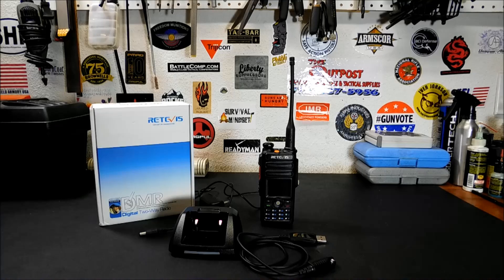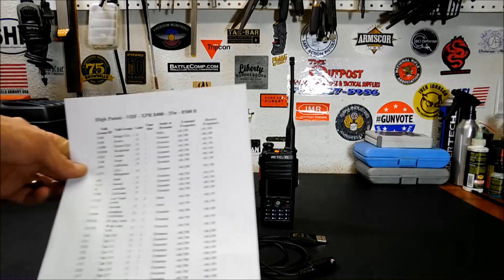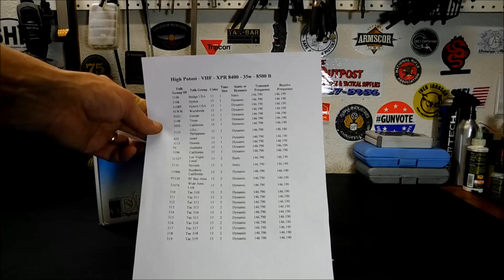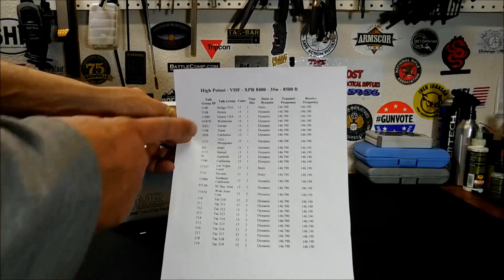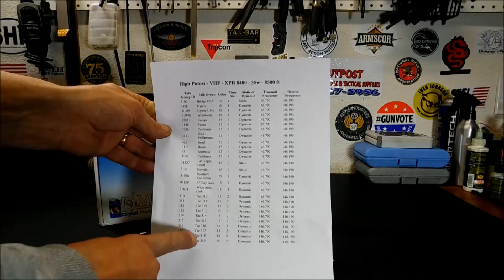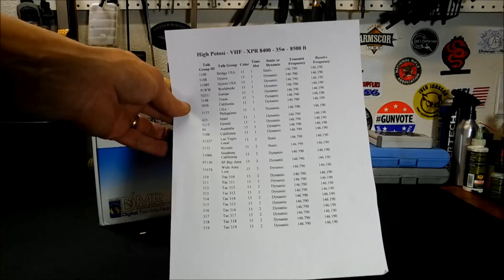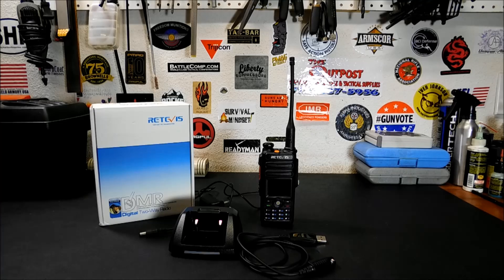This has 3,000 memory channels, so you can load it up with 3,000 different repeaters, or different talk groups from a repeater, or different local frequencies. That's a whole lot of channels, and especially when you start using DMR talk groups you'll realize you need that many. This is what's called a code plug — that is a local repeater here in Vegas, right outside of Vegas, and these are all the different talk groups on it. So 3,000 gets used up fairly quick, but it's a good amount to have.